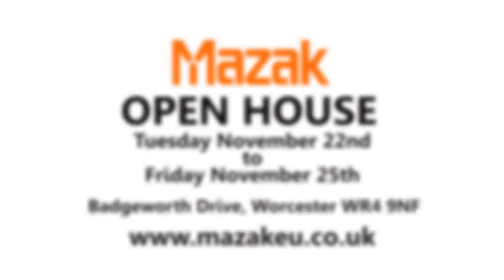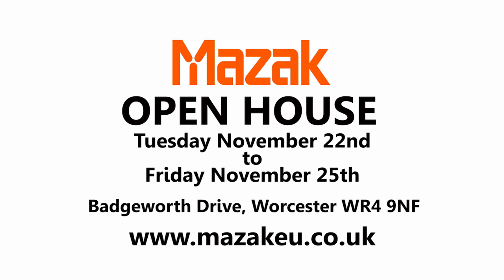It's going to be shown at a trade show as well, isn't it, in Worcester? Yes, we've got our open house coming up and we'll be highlighting this Japanese built product, the Multiplex W. Thanks, John. I'll see you there. Thank you. Bye-bye.